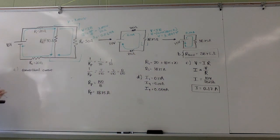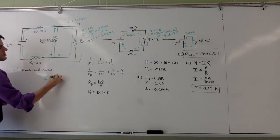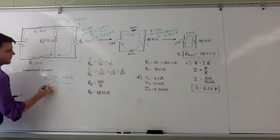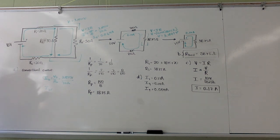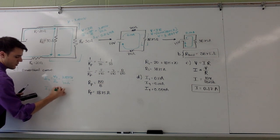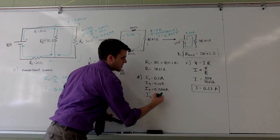I'll do the same for resistor two. Current two equals voltage two over resistance two, which is three point one eight seven five volts divided by thirty ohms, giving a current through resistor two of zero point one zero six amps. So now we've found the current through each resistor.